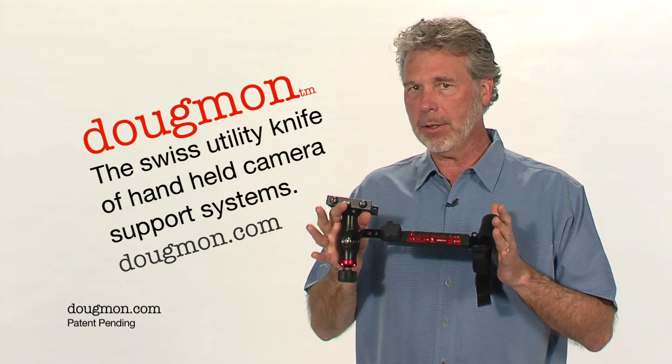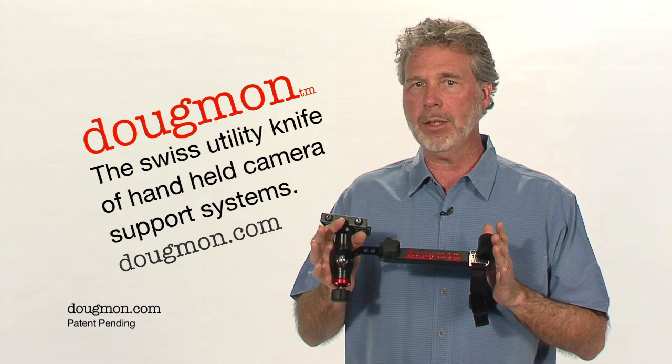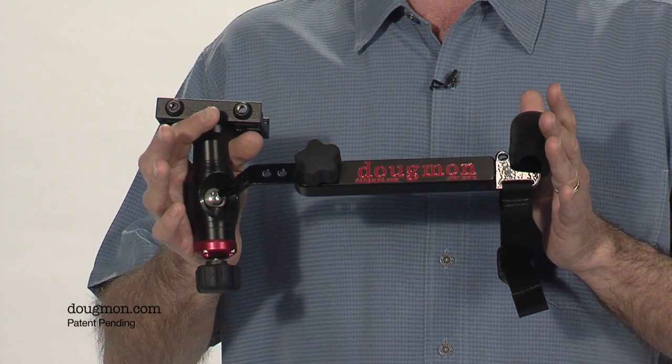Thanks for tuning in. I'm Doug Monroe, inventor of the Dougman camera support device. In the next few minutes, I'm going to walk you through how the Dougman is truly the Swiss utility knife of handheld camera support systems. It's taken me nine years of prototypes, testing, and more prototypes to come up with the Dougman.